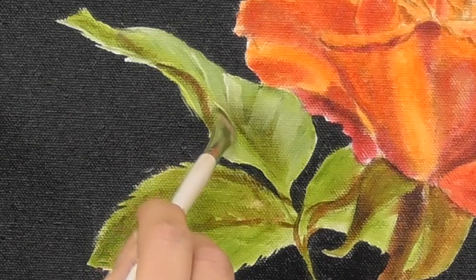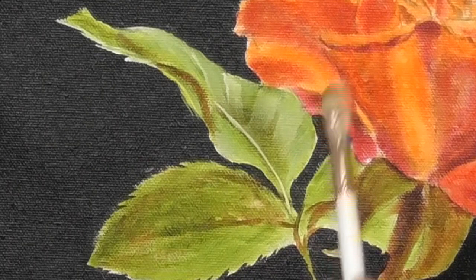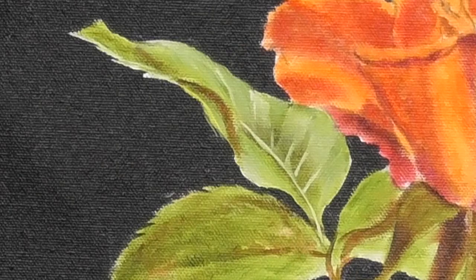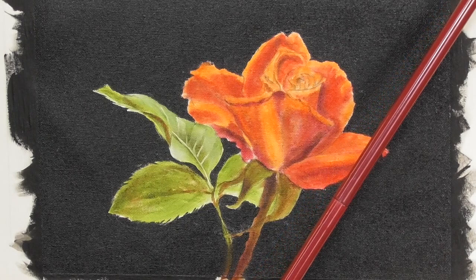I'm using the brush right on the chiseled edge now to get a really lovely vein in that leaf. As you can see I'm quite careful and slow and deliberate with my brush marks. I'm reinforcing some of the white highlights to really make this leaf look like it's catching some shine.